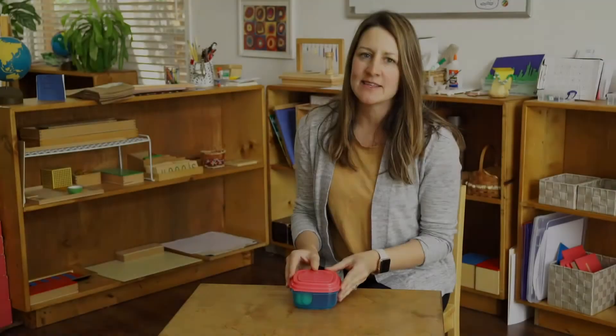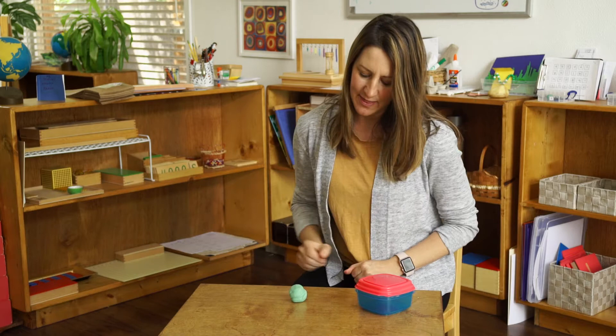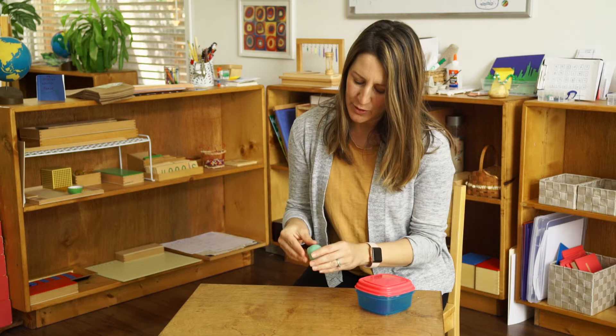Hi guys, I'm Miss Jessica at NatureSong Montessori and today we're going to learn how to make some different bugs or insects using play-doh. You should have a small amount of play-doh in your container and that's all we need. So let's get that out and we're going to learn how to use our fingers and our fine motor skills to roll and shape the play-doh into different insects.